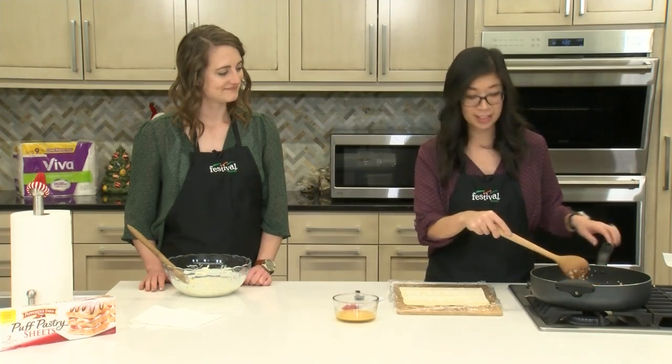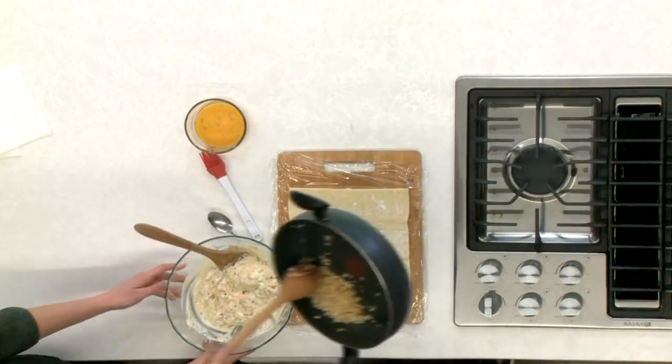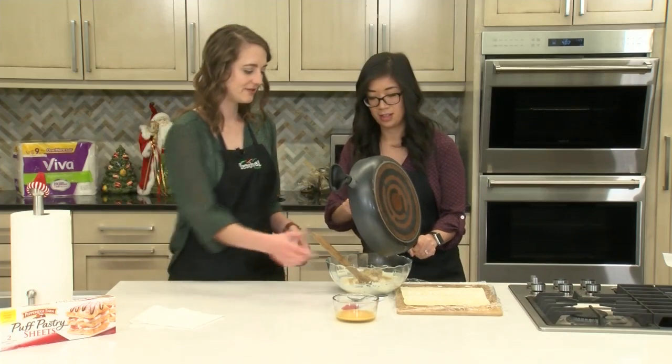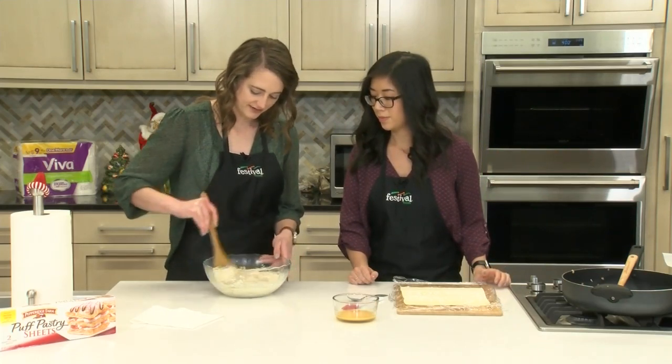These onions look nice and soft and translucent, so I'm going to go ahead and turn off the burner and get them into our filling bowl. Those smell amazing — what a great flavor to add to this filling. I'll just stir this together to get those onions nicely incorporated throughout.